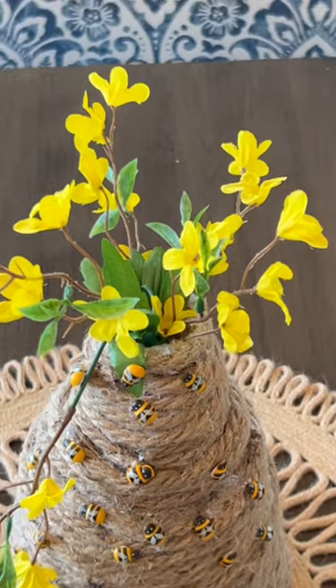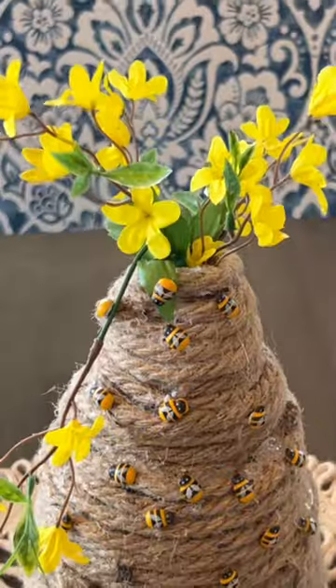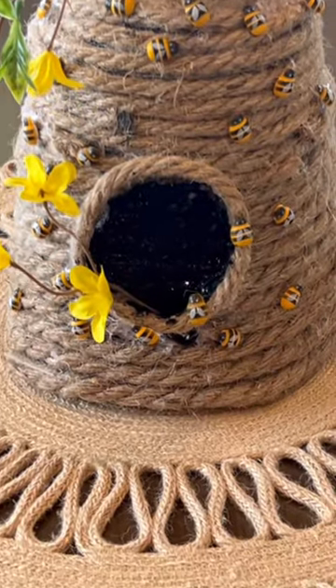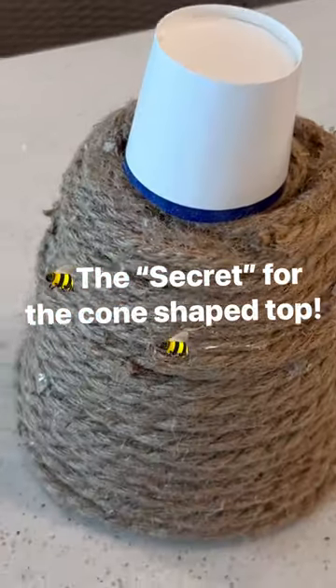You can see it's really charming, decorated with flowers and little wooden adhesive beads that you can purchase at Dollar Tree or Amazon. To create the opening, take a piece of jute rope, glue it into a circle, and then fill the center with black paint.